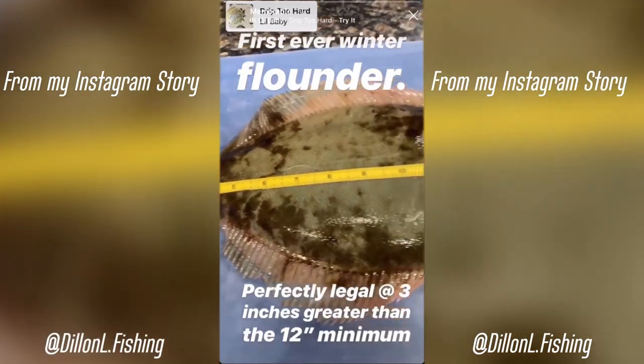I caught my first ever winter flounder — so stoked. We wanted to get out and catch one for a while. I was told it was only the first or second one caught here in a week, and I caught it within the first half hour. It's freezing out here — air temp's like 40 degrees with 8 mile-an-hour winds. Short video, not a ton of fish, but a great fish — pretty big winter flounder. State record's like seven pounds; this was probably 16-17 inches. I'm going to go home and cook it up. Thanks for watching, see you guys in the next one!